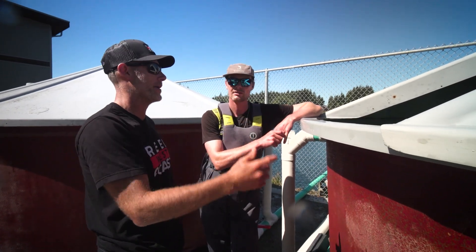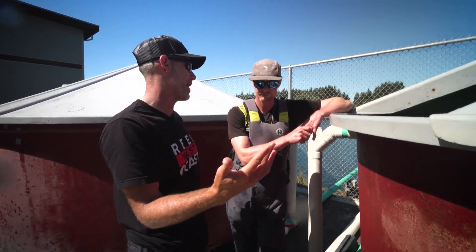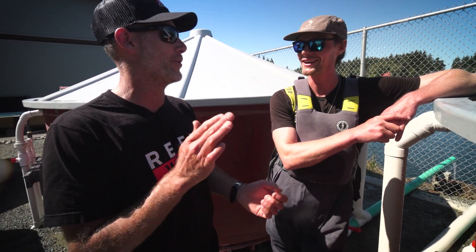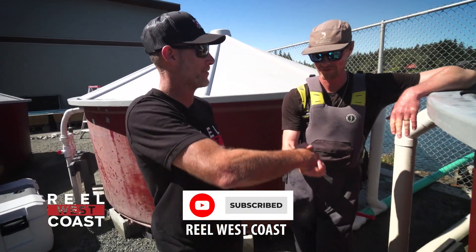That was pretty quick, man. From the time we just caught that last fish, by the time it's in this tank, it's under an hour. I know tide change is coming up here pretty quick, so we're going to do a drop off and get back out there. All right, dude. Let's get some more fish. Let's go!